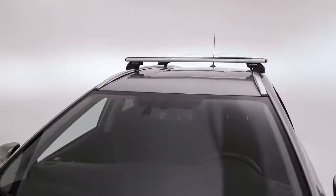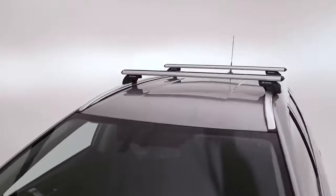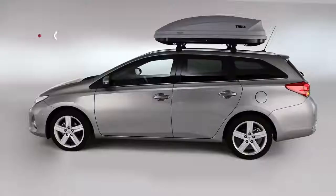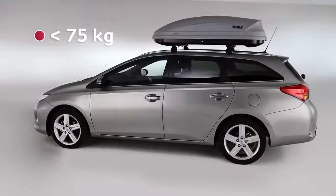Consult the installation manual for the roof load capacity of your vehicle. For this vehicle, the total weight, including crossbars, attachments and baggage, should not exceed 75kg.